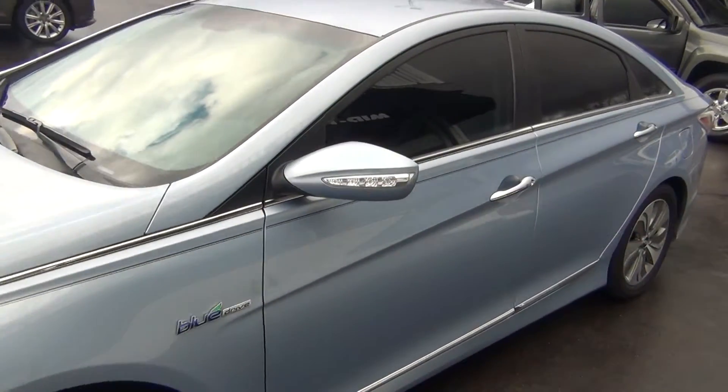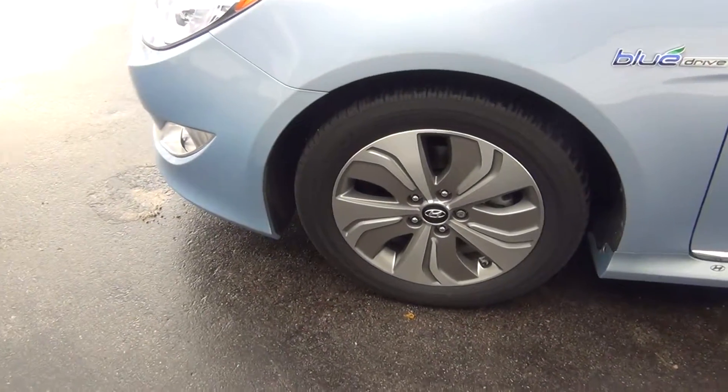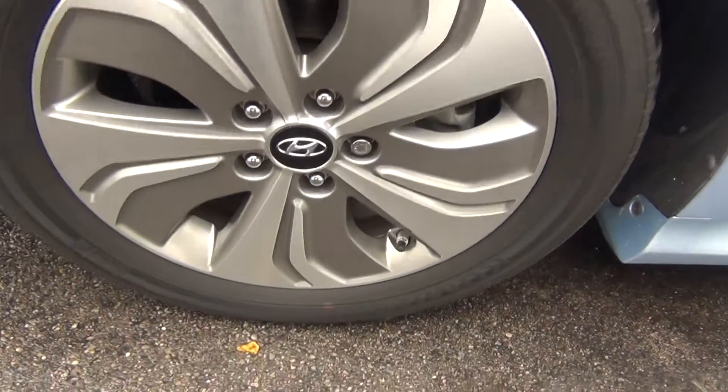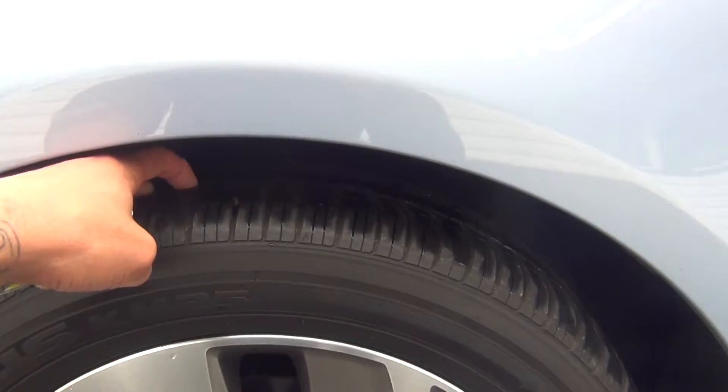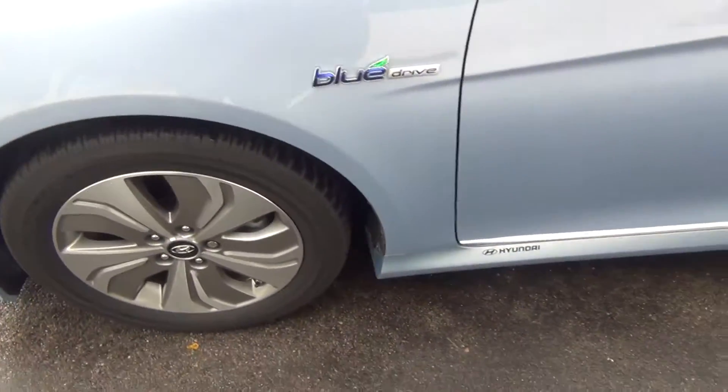As we go around you'll see there's no major rock chips, dents, dings, scratches, nicks, or blemishes. Even the wheels are in perfect shape — no curbing on the rims, no road rash. You're knee deep in tread here like brand new tires. You've got tons of tread life left.